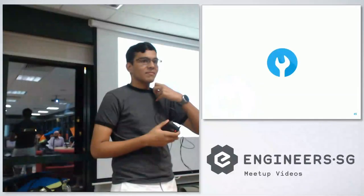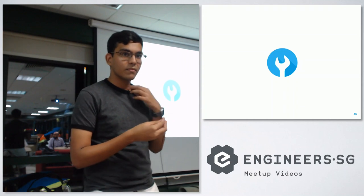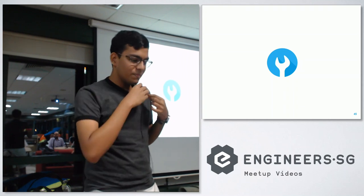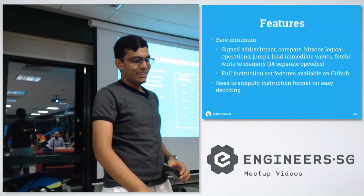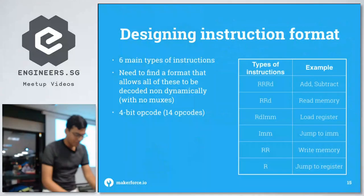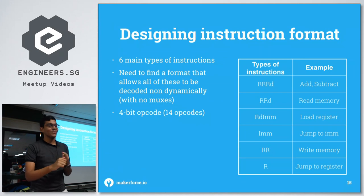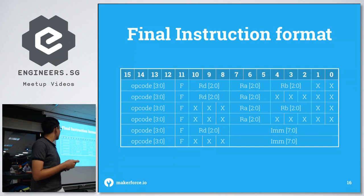Q&A: Someone asks how the ISA was designed and what minimum instructions were included. The speaker explains: the bare minimum starts with add and subtract — no multiply or divide as those require more complexity. Both add and subtract need signed and unsigned variants, giving four already. Instead of separate opcodes for signed/unsigned, the flag bit is used — add signed and add unsigned share the same opcode but differ by the flag bit being 0 or 1.